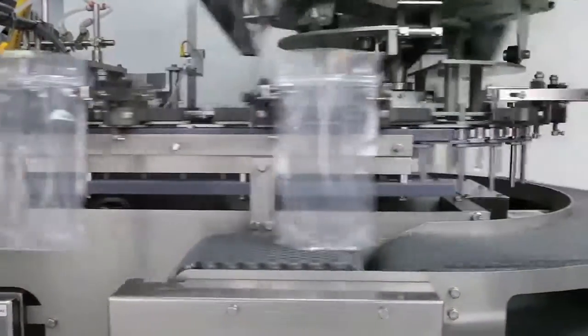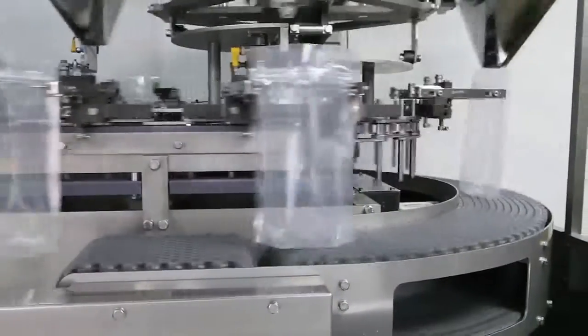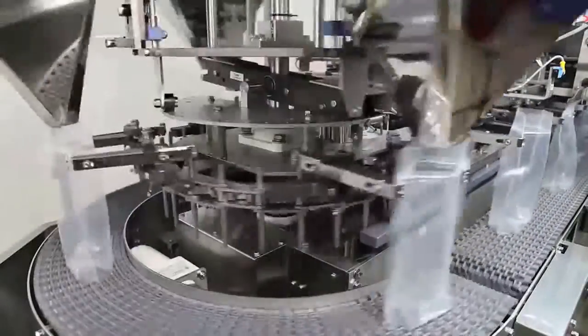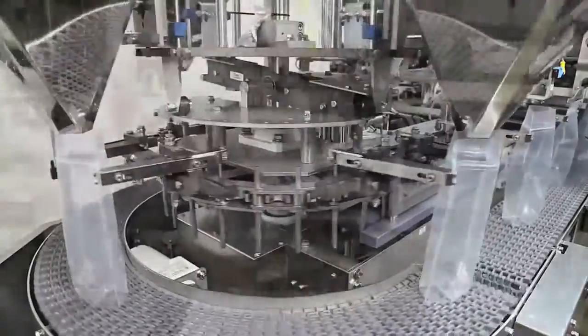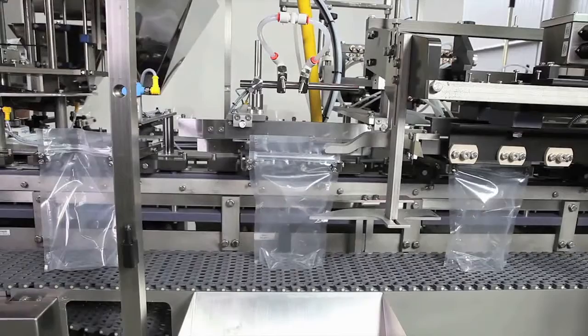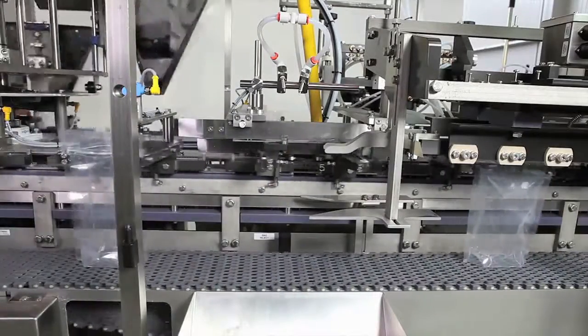Robert's unique traveling funnels allow extended filling time through three indexes to accommodate virtually any product. The conveyor supports and vibrates the pouches to settle the product as it moves through the filling section. To avoid scrap, any unfilled pouches are rejected for reuse before closing.